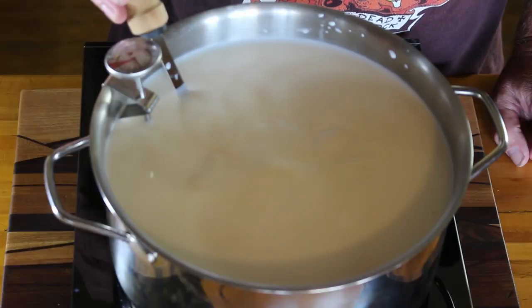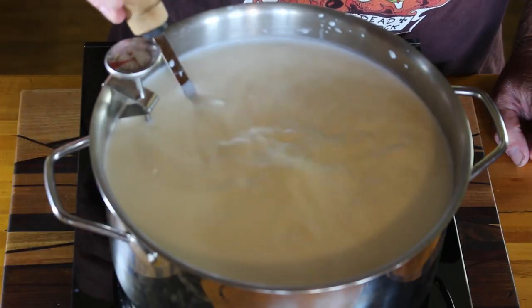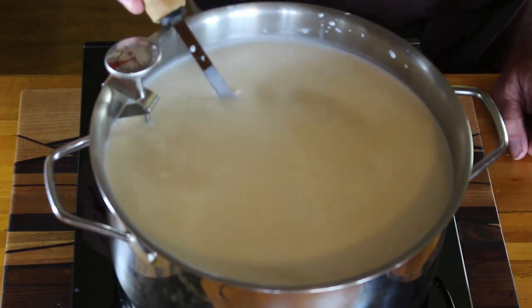Once it's been in there a couple of minutes, you want to stir it. The way to do it is to take your slotted spoon, put it at the bottom of the pot, and move it up and down without breaking the surface of the milk. You want to do this for about 30 seconds or so.